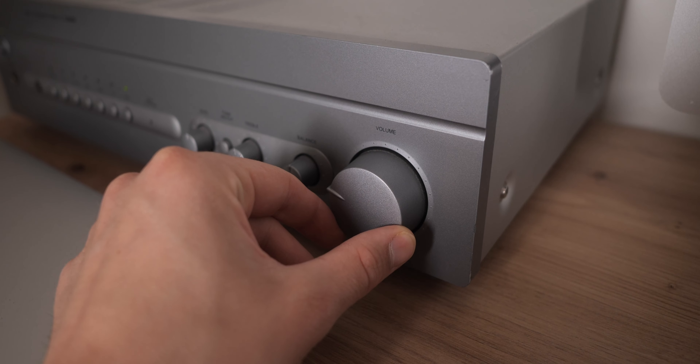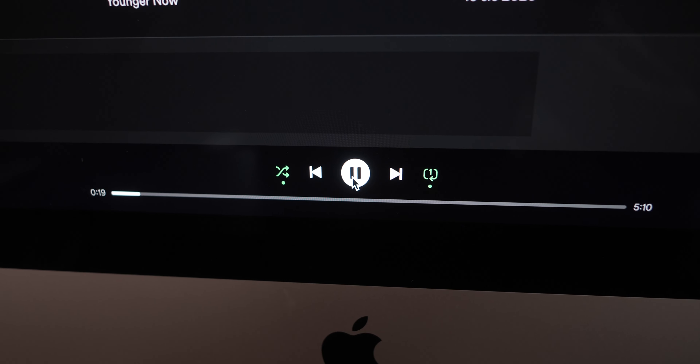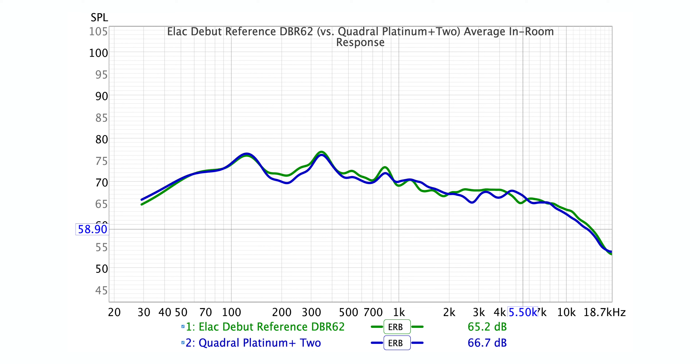Overall, I can hear a blend of neutrality and darkness with a touch of sparkle in the treble. Notably, when comparing measurements to my main speakers — the Quadral Platinum Plus Two — this Elac aligns remarkably closely. Indeed, even after first listening, I felt both similarly lean towards the neutral side of sound.